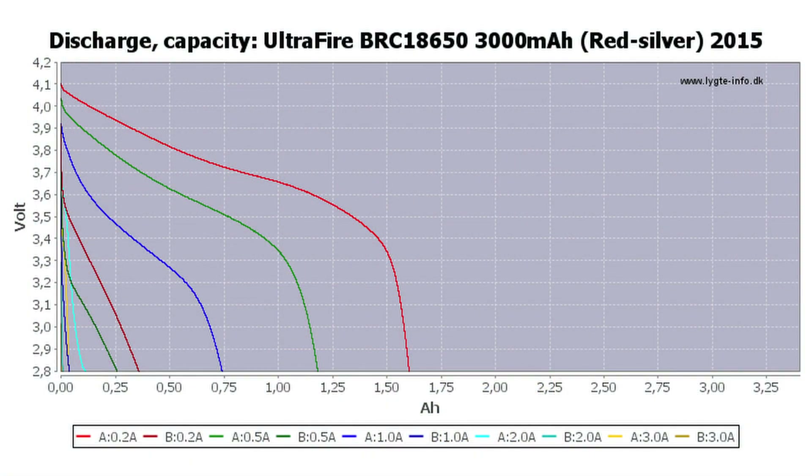Henrik from LigteInfoDK was kind enough to allow me to use his battery testing charts, so we can have a look at the discharge data for the 3000mAh rated UltraFire cell. You can clearly see that the capacity is not nearly at its rated level — only about 1600mAh, and that was the best one from his testing batch. The other three only had a capacity of 350mAh — a measly 10% of what the label promised.